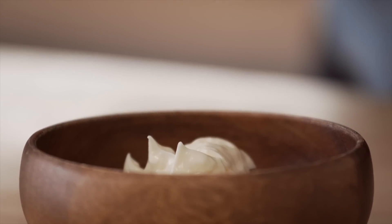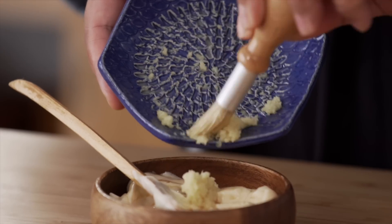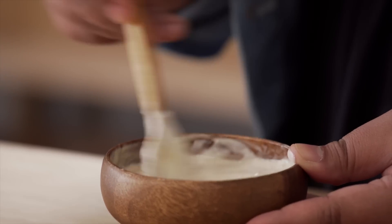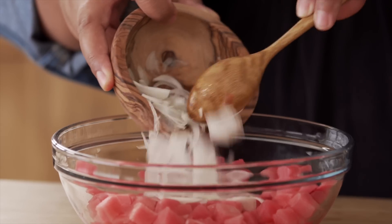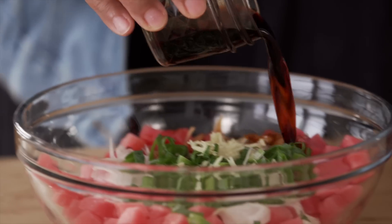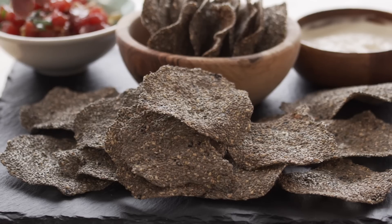Now here are my favorite things to dip them into. First up, a creamy ponzu dip: mix some good old full-fat mayo, a little bit of ponzu sauce, and some freshly grated ginger. That's it — a creamy and zingy dip. And my ultimate favorite, ahi tuna shoyu poke: in a bowl add your tuna, sweet white onion, scallions, ginger, soy sauce, sesame oil, and sesame seeds. Then just mix it all up!